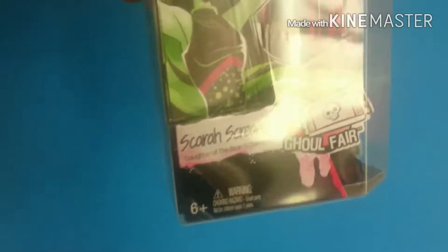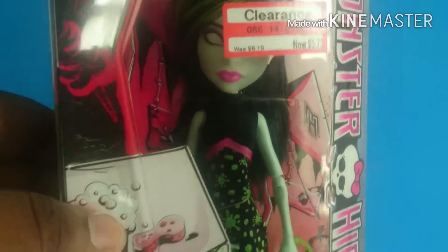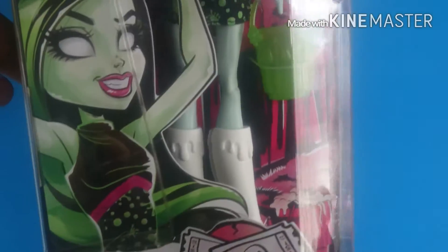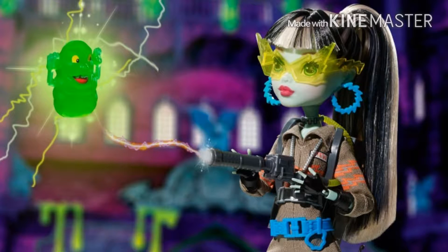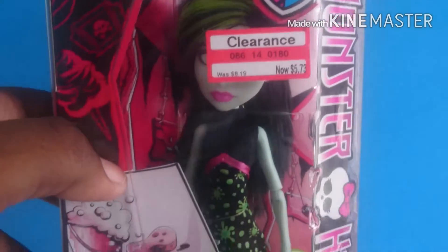Hey you guys! Today I'm going to be customizing this Scaris Screams doll. I got her on clearance for $5.73. She's the Ghoul's Fair line. At first I didn't want to get this doll, but then in Target I walked by the TV section and saw the new trailer for the Ghostbusters movie, which I am going to see. Then I saw a new photo of the Comic Con exclusive Frankie dressed as a Ghostbuster — so with all that combined, I decided to transform Scaris Screams into Daughter of the Slimer.